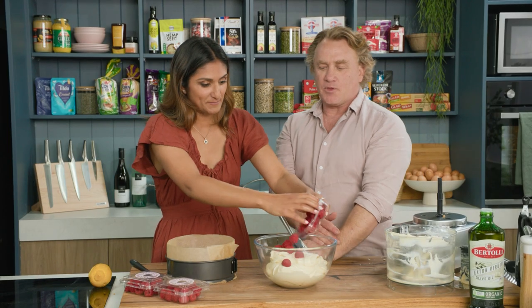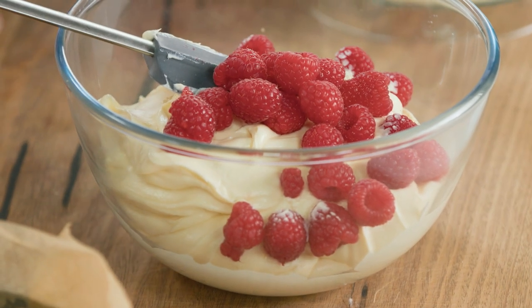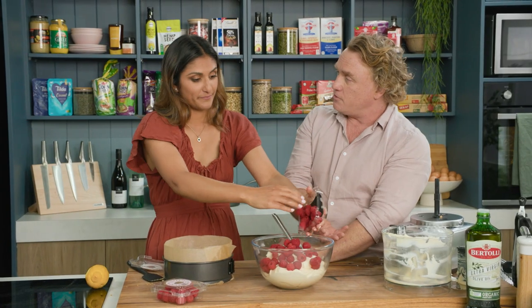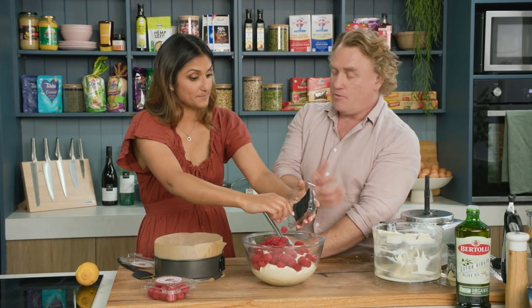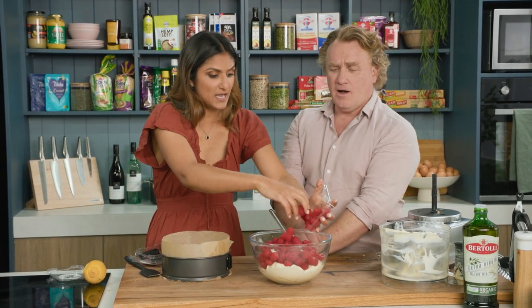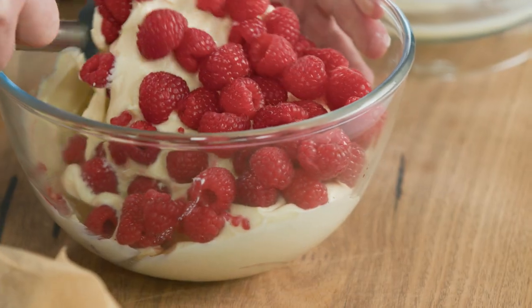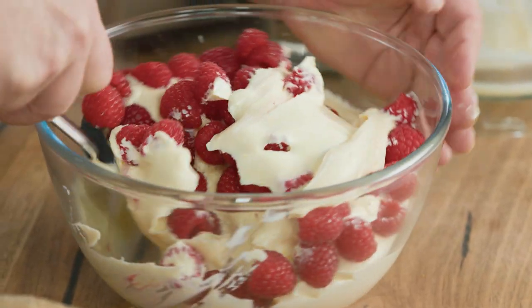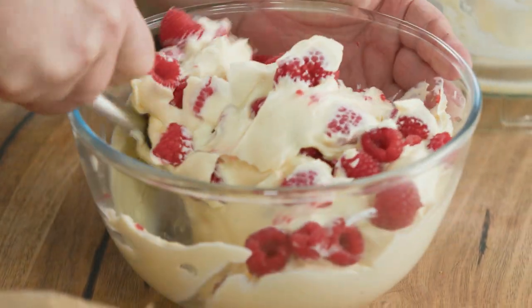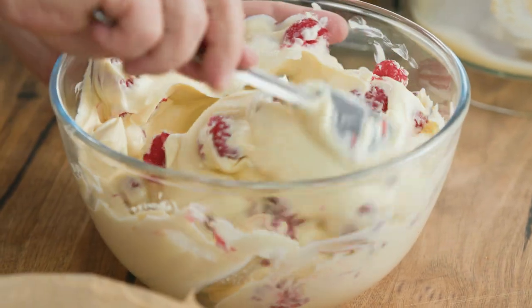Drop the raspberries straight in — three punnets of raspberries. If you didn't have fresh raspberries, because these are at peak condition, you could use frozen berries as well, which are available all year round. These are just beautiful, plump, delicious, juicy raspberries. I'm just going to fold them through really gently like this so I don't break them up, and the raspberries will sort of bleed into that cream cheese and ricotta mixture.